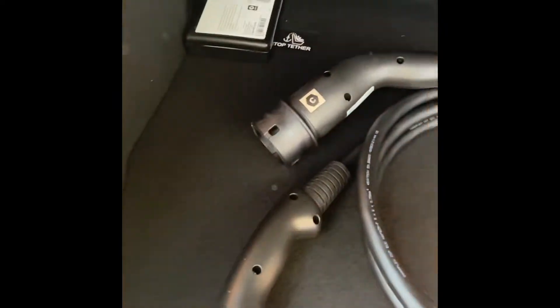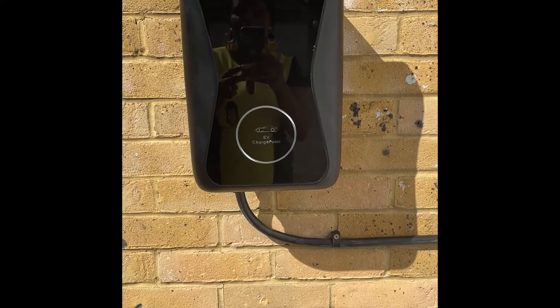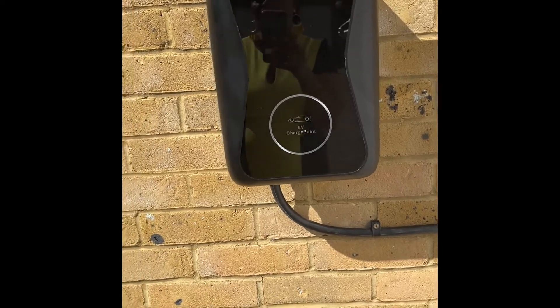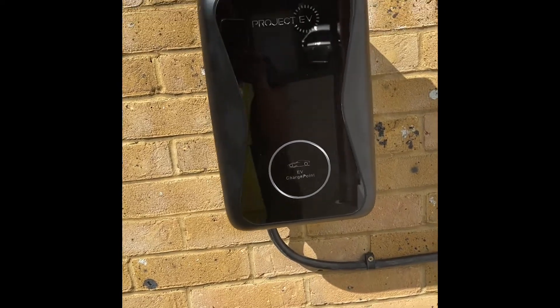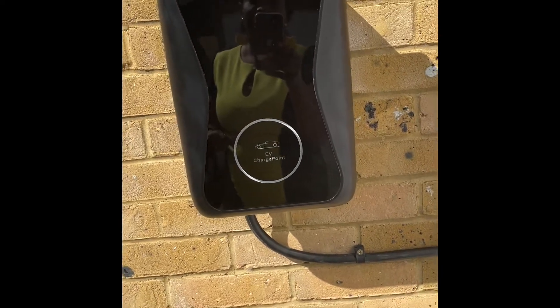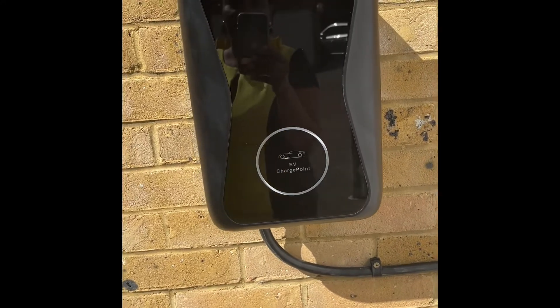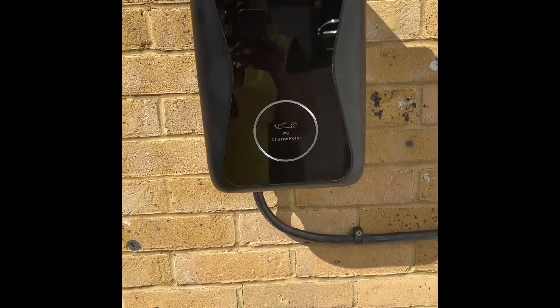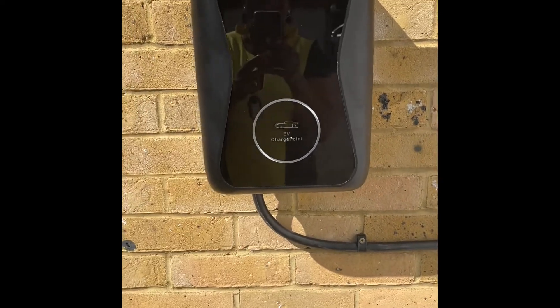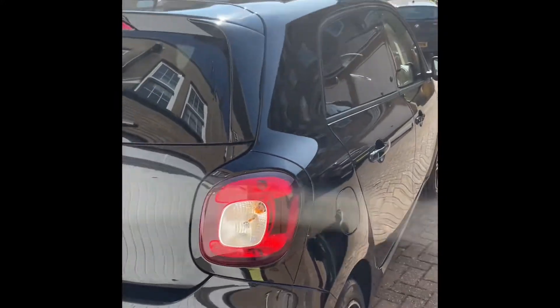That's the Project EV car charger. It comes with an app so you can control your charging time — set it to charge for one hour or two hours, when to start and when to stop. But as I mentioned, mine does not work with my 5G Wi-Fi network. It doesn't matter though — you can just manually plug the cable into the charger and then into your car.